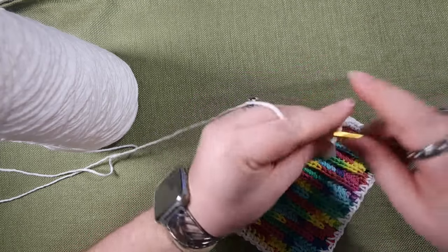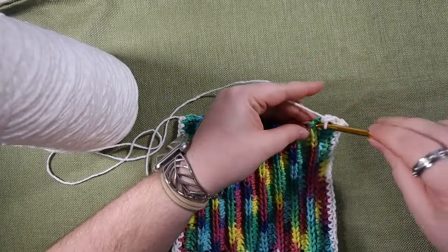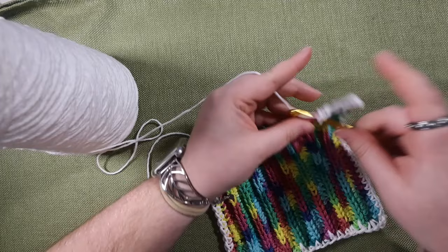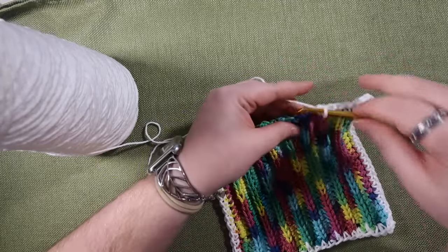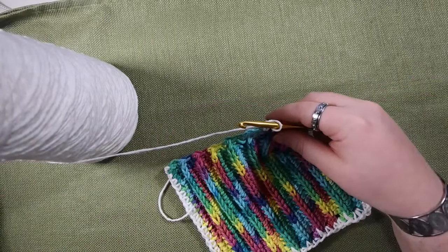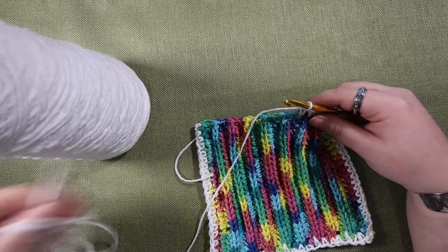Since that's a corner, I'm going to chain two, single crochet in the same stitch, and then do my last side. I actually really like a single row single crochet edging on knit pieces because it adds some structure to the edges — if you're making something like a shawl or a blanket, it can give it a much more finished look. I like it on crochet pieces too.